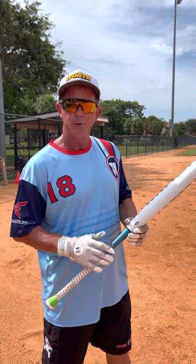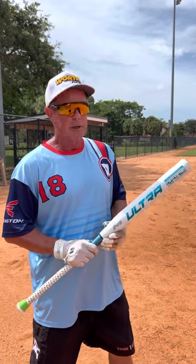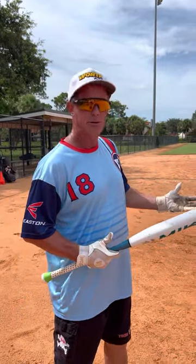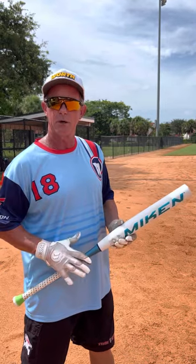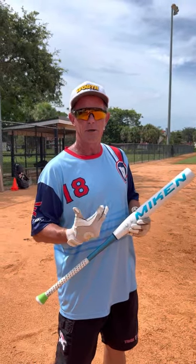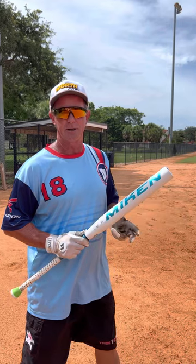It's a long barrel — 13 and a half, 14 inch barrel, one ounce end load. It's got a nice stiff handle. You'll feel the barrel flex almost immediately. The break-in is very, very short. I just put seven or eight swings on this bat, and I'm going to take 10 or 12 now. I want you to listen to it at this early stage — you're going to see and hear a bat that sounds like it has 100 swings on it already.